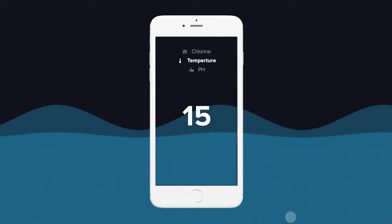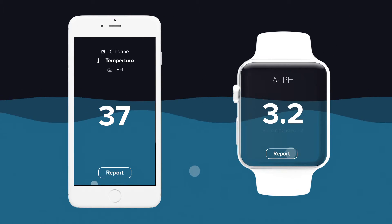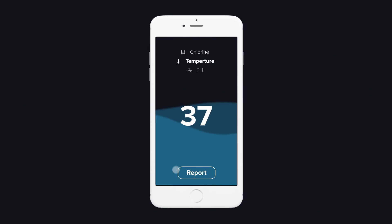Select the type of water. Dip your phone or smartwatch into the water and let the Dip It app show you all the info you need. Super fast, super easy and super important.